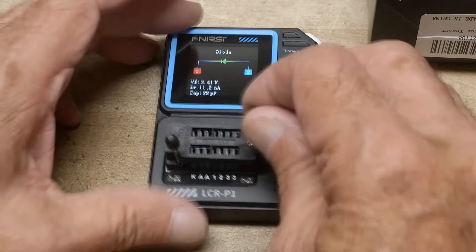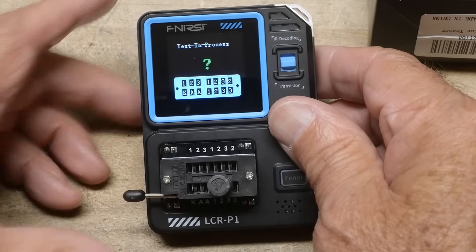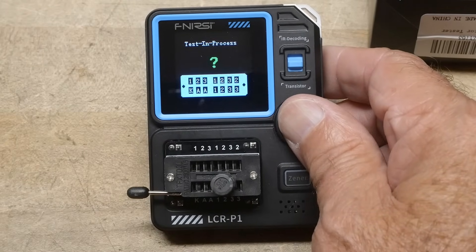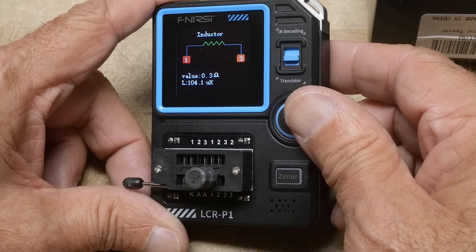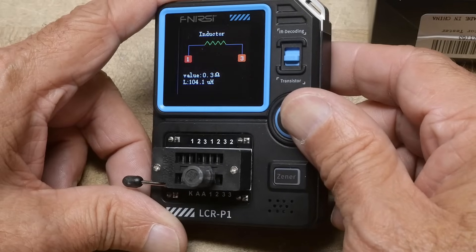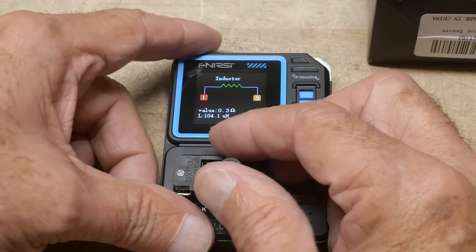It'll also test inductors. Value: 0.3 ohms resistance, and 104.1 microhenrys.